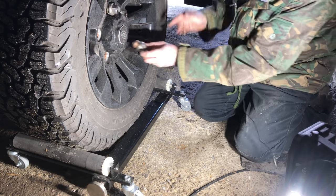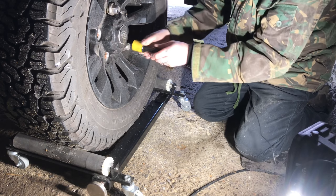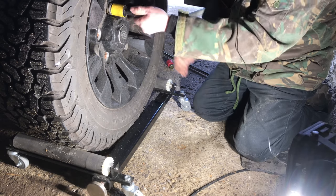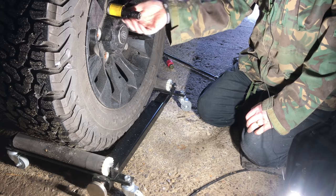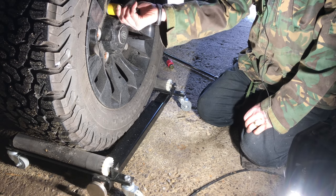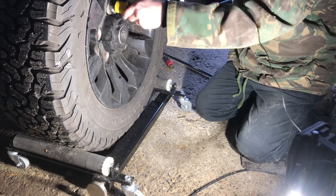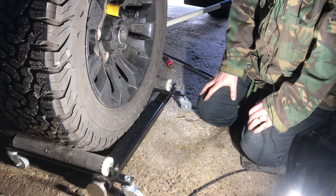I'll just put a couple in just to show you — they're going back into the recesses in the alloys. That's what I was faced with before: I was going to damage the alloys, take the tops of my fingers off, and spend 20 minutes trying to hump a wheel around which I couldn't do on my own very well. But there we go — two wheel nuts in, and obviously the other three will go in just as easily without any fuss or drama. That's what the jig is made for and it works very well.